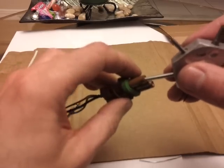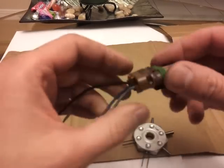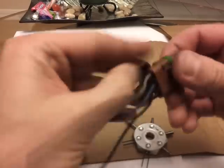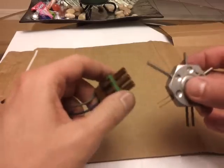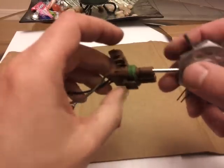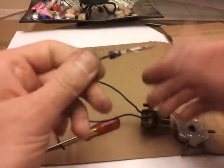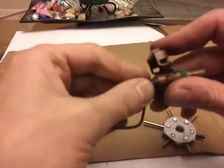Before I do that, you might want to undo this connector over here. And if you like your fingers, you might want to use a little mini flat-head screwdriver for that. I don't like my fingers, so I use my fingers. Pop that in there, nice and good, and this pops out. Same thing. And over here, you just pop it back in.